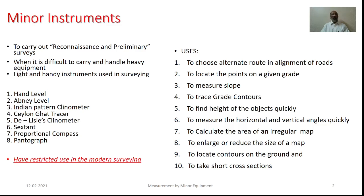As we move ahead, we will have the idea clear that all the equipment are useful even at the various phases of the work. For example, proportional compass and pantograph are useful during the drawing or office phase of the work.